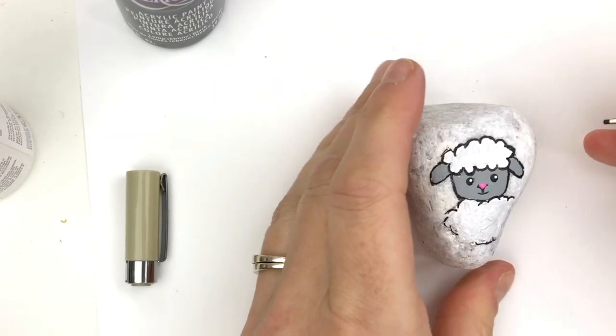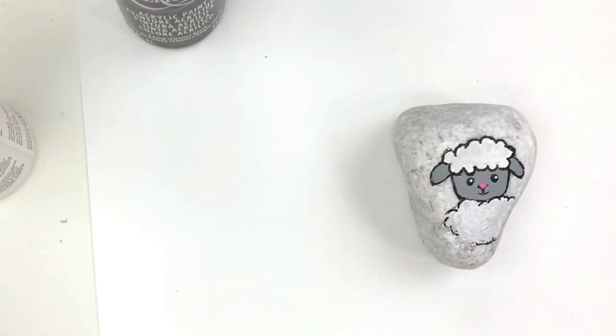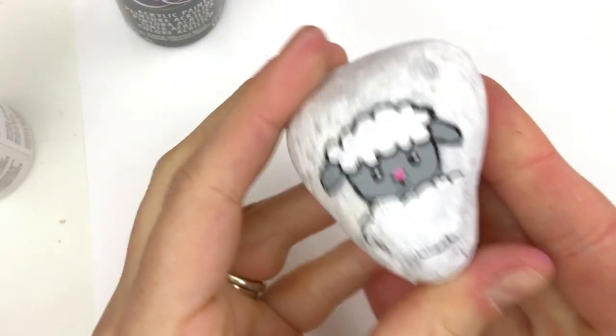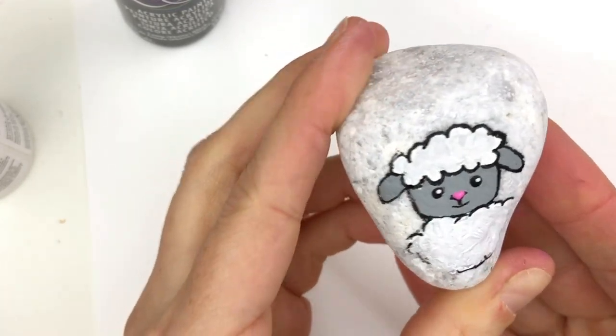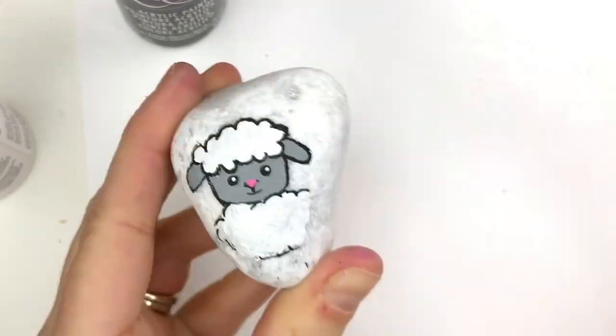And he's done! I hope you like this little lamb tutorial — super cute and simple, definitely something you can recreate at home. Have a great day everybody, bye-bye!